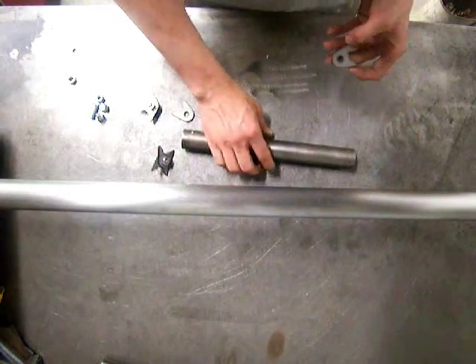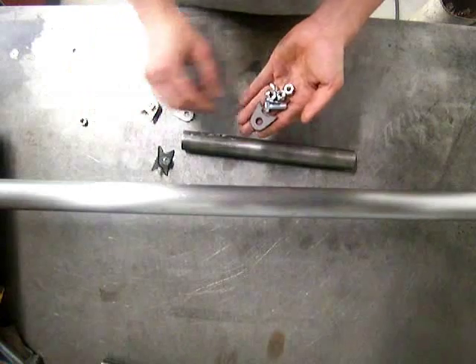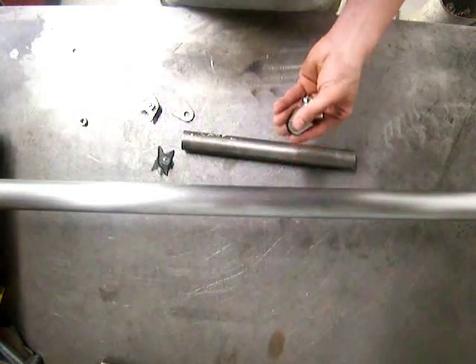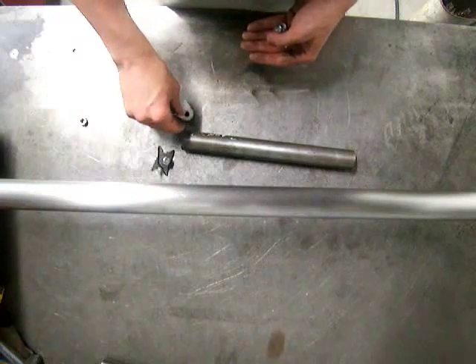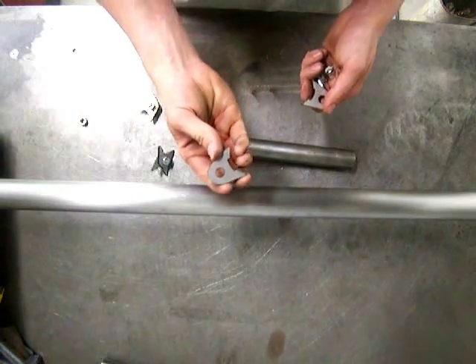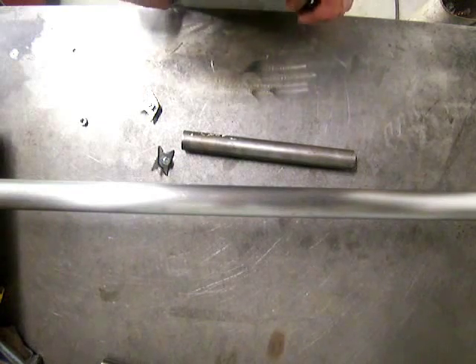The price, with all the hardware — a couple of nylock nuts and the 3/8 bolts — works out to pretty much the same price as using the brackets from the kit. So there's an option for our sway bar kit. You'll see the link to these pieces on the web store page for the sway bar kit. Thanks a lot for watching.